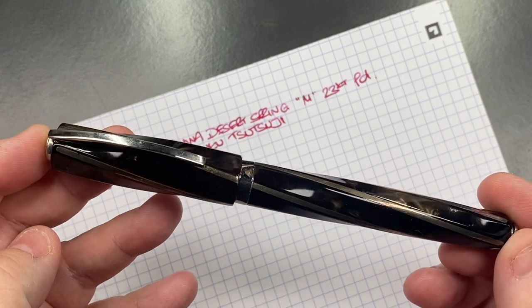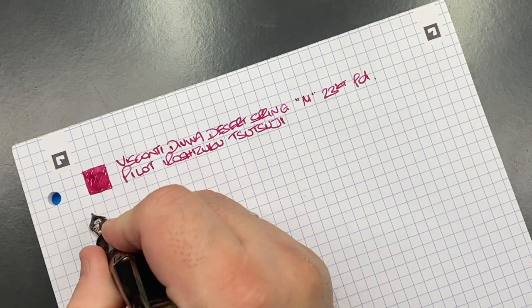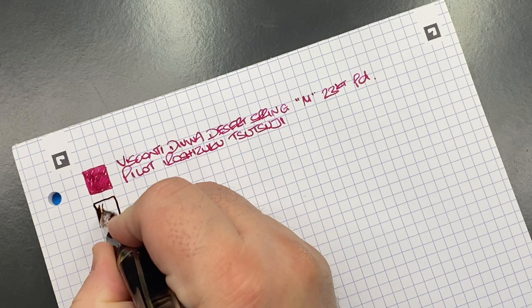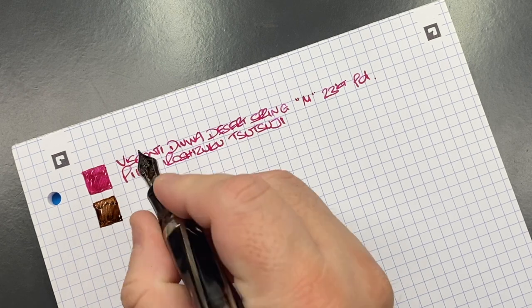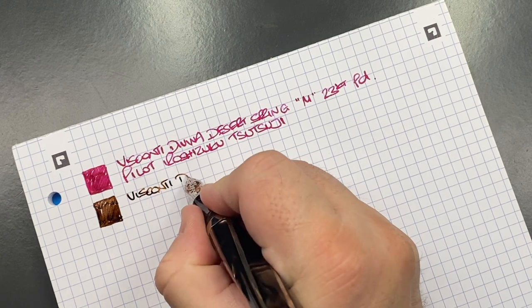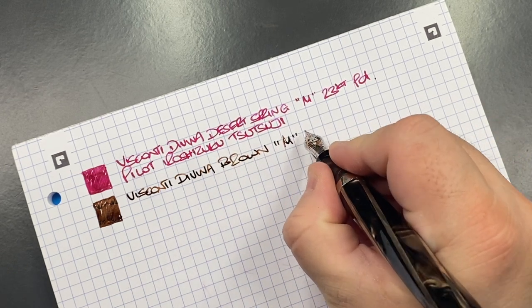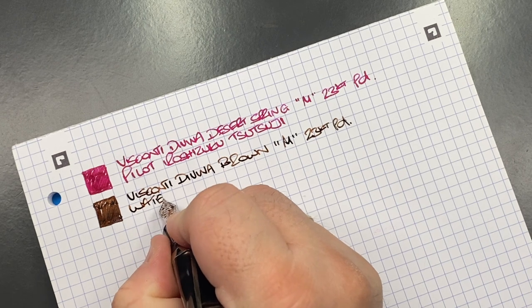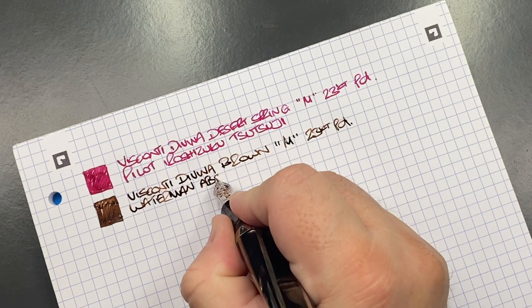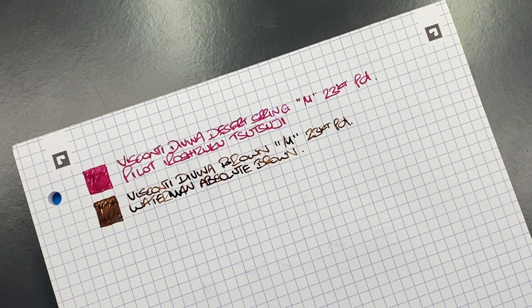The next pen is the Visconti Divina Elegance in brown - let's do an ink swatch. This one has a slightly stiffer nib than the previous Divina. This is the Visconti Divina oversized in brown - a medium 23-carat palladium nib - inked with Waterman Absolute Brown, which was at one point called Havana Brown. It's quite a nice darker brown ink.